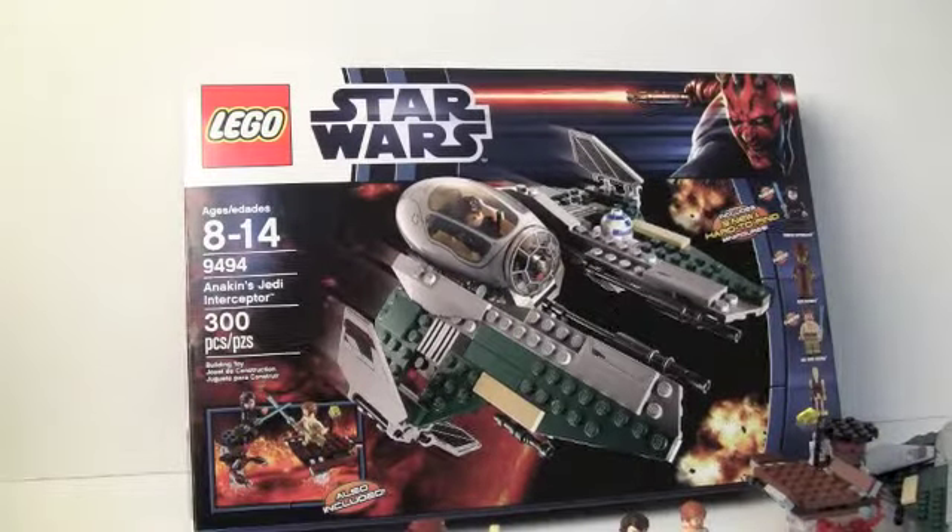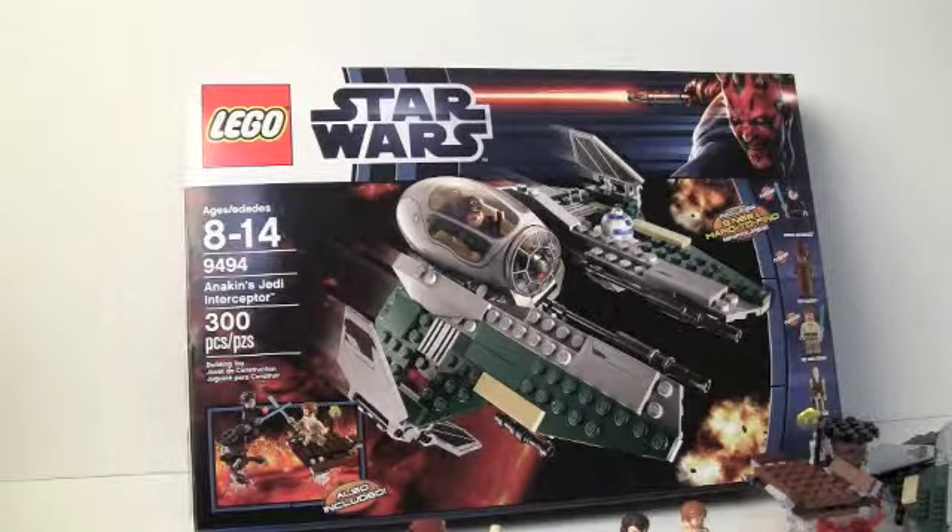Hey guys, this is Chris from Super Brick Reviews bringing you a new LEGO Star Wars 2012 set review on Anakin's Jedi Interceptor. The set has 300 pieces and costs $40 US and I believe $49.99 Canadian.